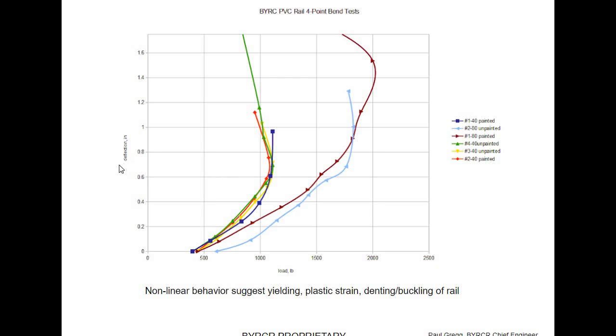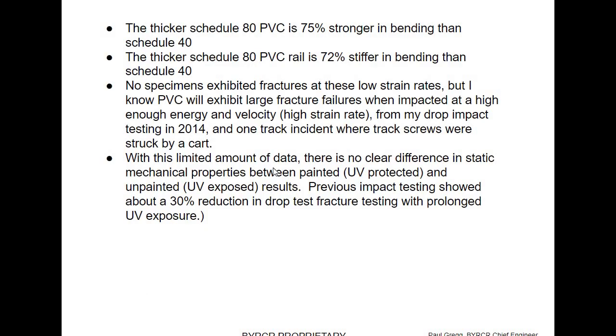This is the starting point for static testing. The Schedule 80 is stronger than the Schedule 40, and when you work these numbers out, it comes out to be about the same bending strength as the tensile strength of PVC — if you go through the calculations, which I won't do here, but for engineers that's an interesting thing to do. The thicker Schedule 80 PVC is 75% stronger than Schedule 40, and 72% stiffer in bending than Schedule 40. I have done some impact testing in 2014, and we're aging these rails to do some more testing, which I will document.